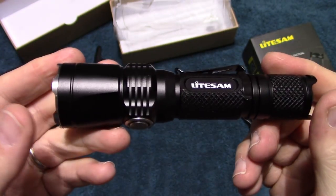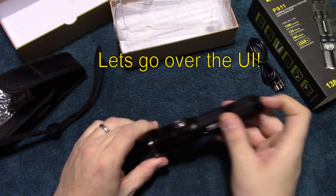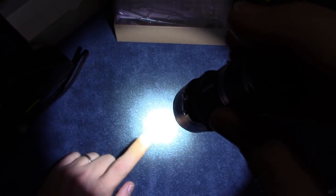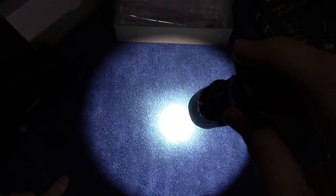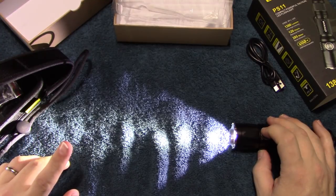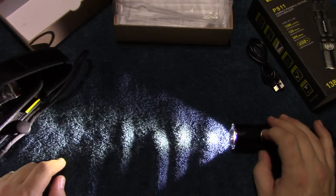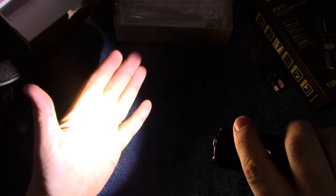Let's go ahead and go over the UI. It's pretty simple — of course there's a lockout, and this is strictly for power only. We'll turn it on and show you the beam first. There's a really nice hot spot with a nice tight spill. Now going through the user outputs — it goes up through the UI then back down — so we have low, medium, high, and medium-high. That top output is 1380 lumens. Crazy bright — really bright on that.